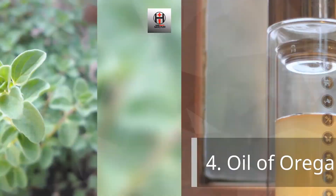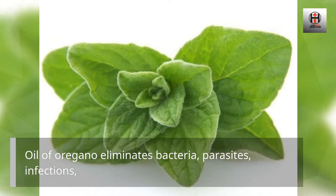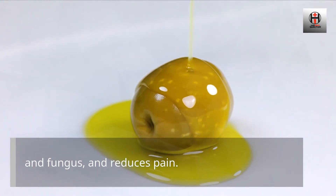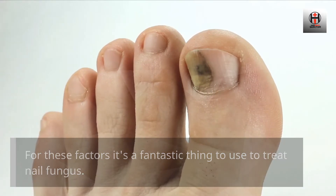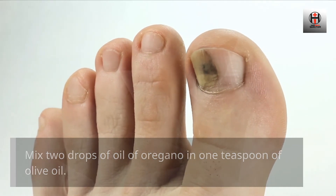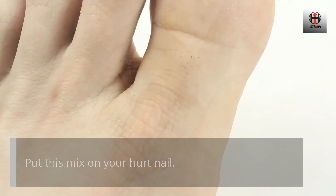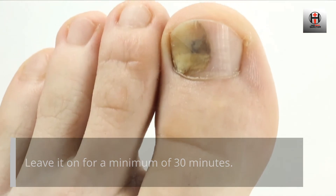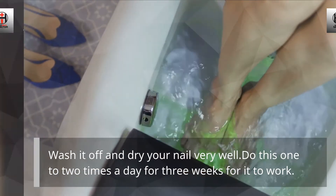Oil of Oregano. Oil of oregano eliminates bacteria, parasites, infections, and fungus, and reduces pain. For these reasons it's a fantastic thing to use to treat nail fungus. Mix two drops of oil of oregano in one teaspoon of olive oil. Put this mix on your affected nail. Leave it on for a minimum of 30 minutes, then wash it off and dry your nail very well. Do this one to two times a day for three weeks for it to work.